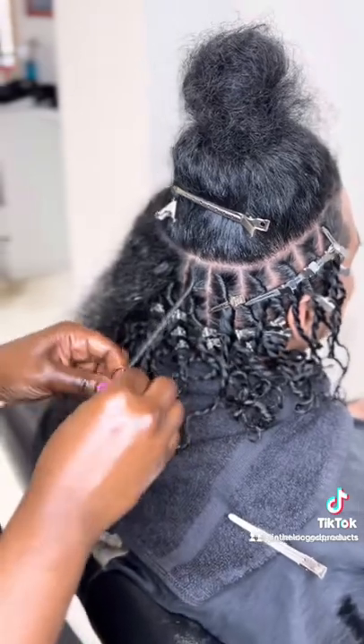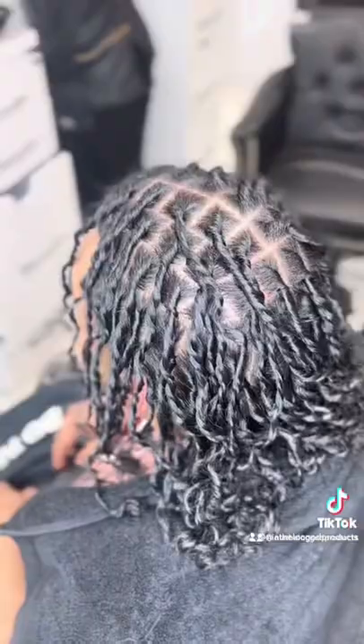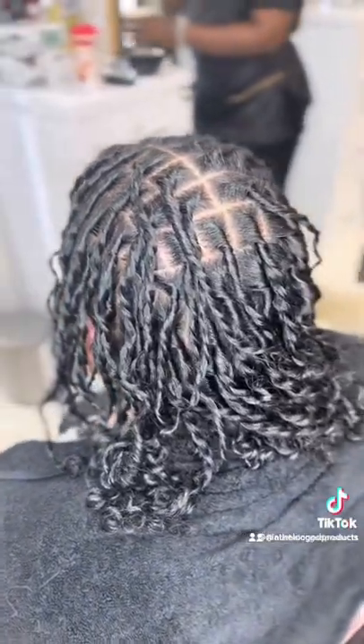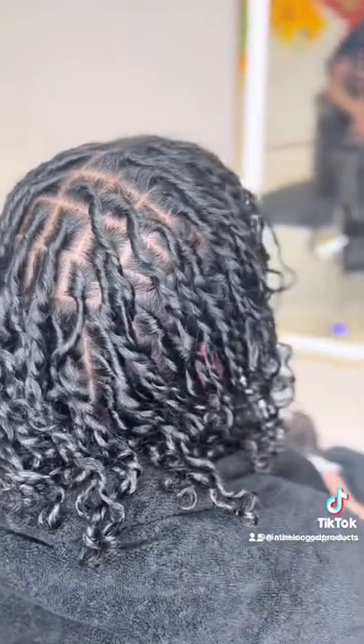Then we have our two-strand. Two-strand is recommended for loose textures, heat damage, or perm transitioning hair. This style takes longer to look like a mature lock, but it does not unravel as easily as the coil does.